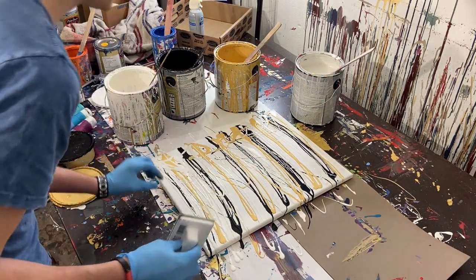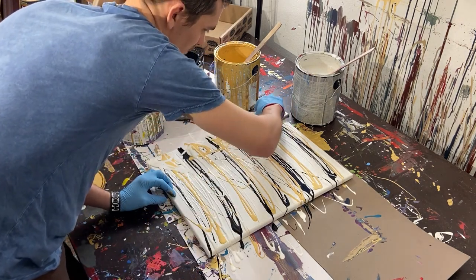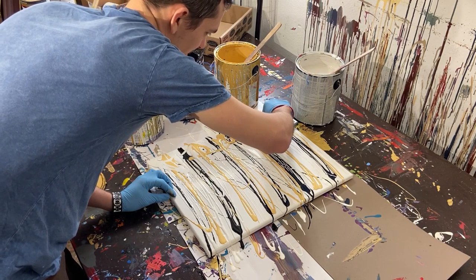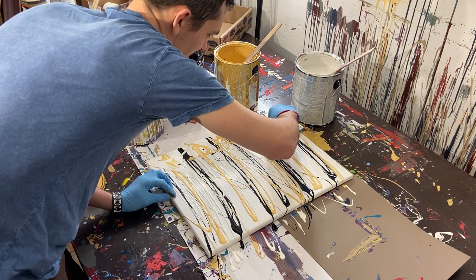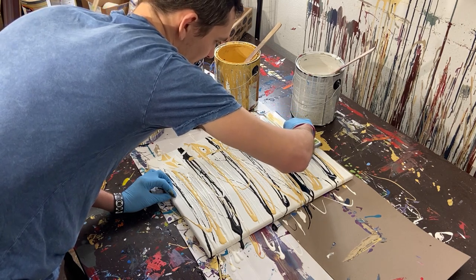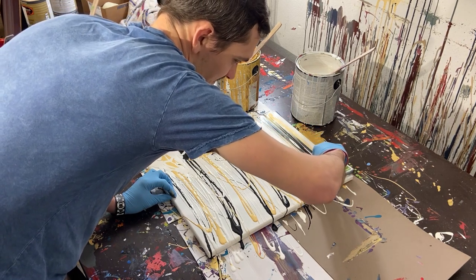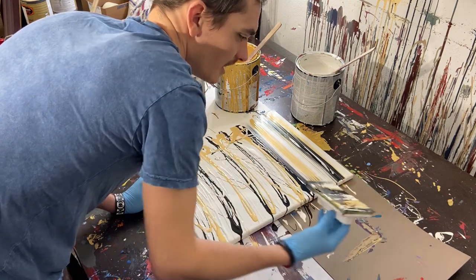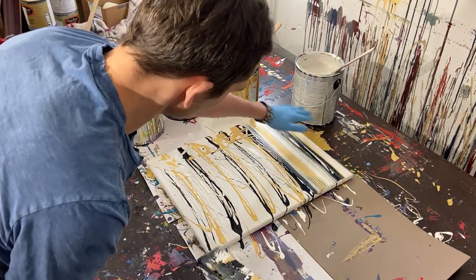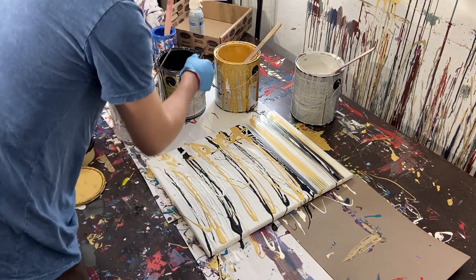Let's go ahead and paint it. So we'll start at the top. Usually on these paintings I have to do two passes on the top because it's so dry. See, there are parts that aren't covered because there wasn't enough paint.